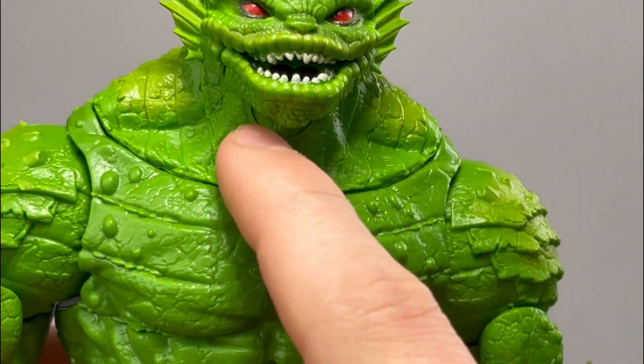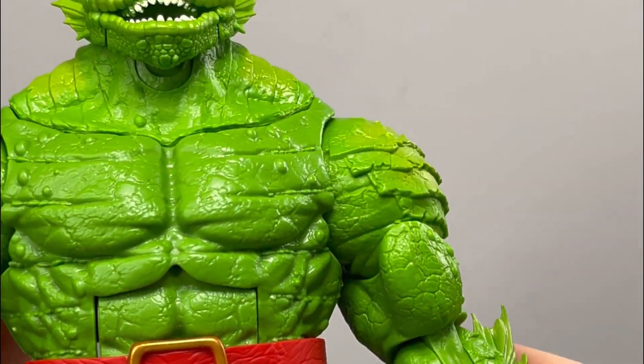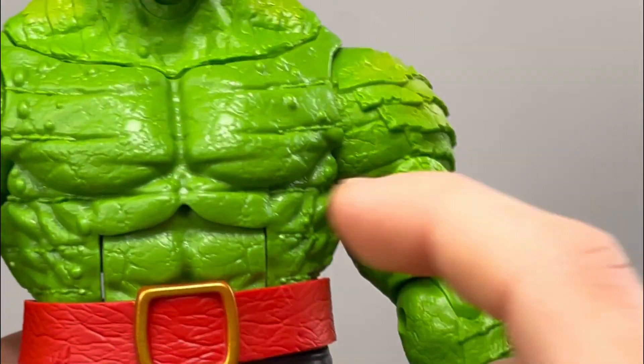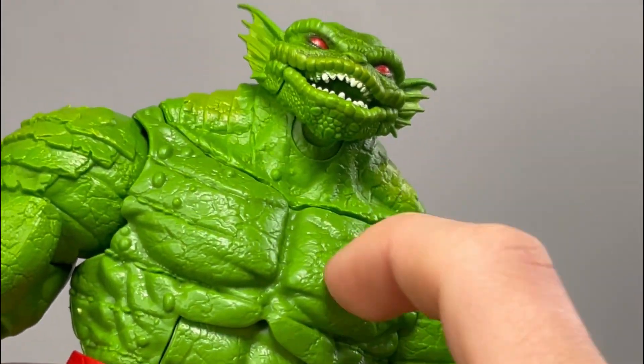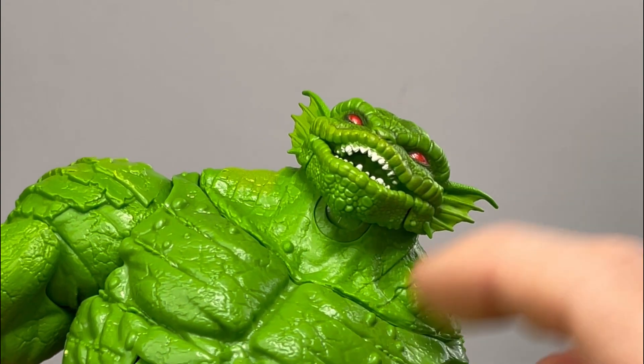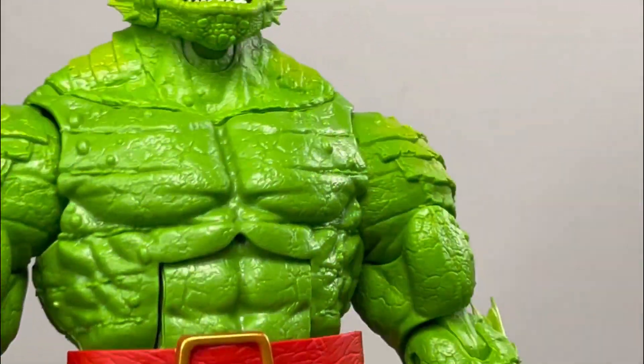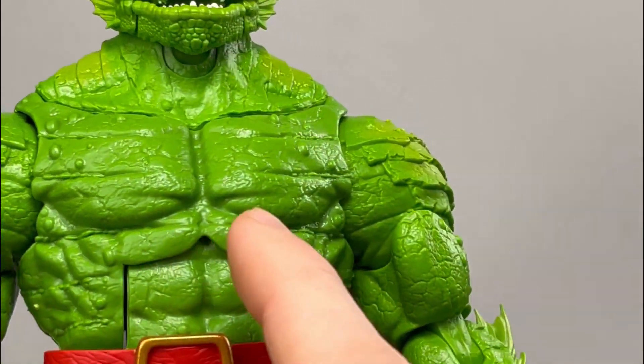The paint isn't messy or anything — it's not going onto the darker green part of Toad. I think this area of Toad is a separate piece from the rest of the torso area, because this part is hard plastic and this part is a rubbery-ish plastic material. There's also a bunch of bumps at the front of Toad.